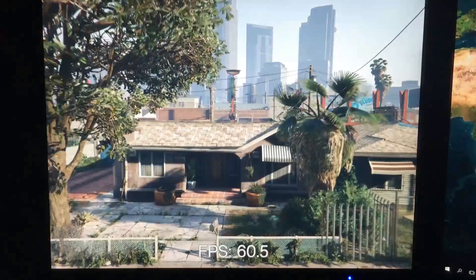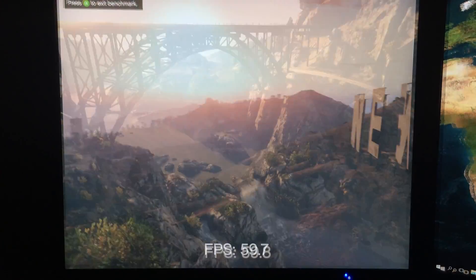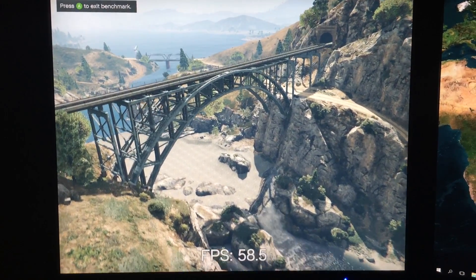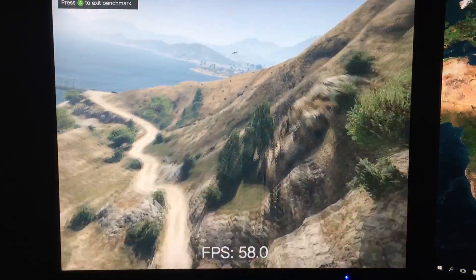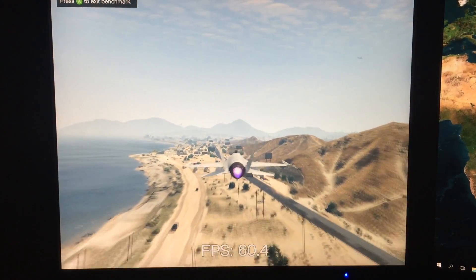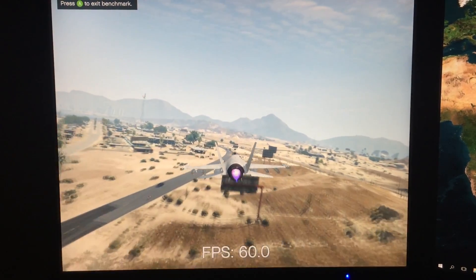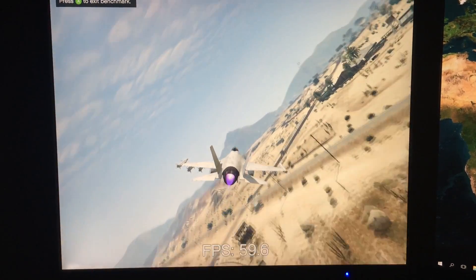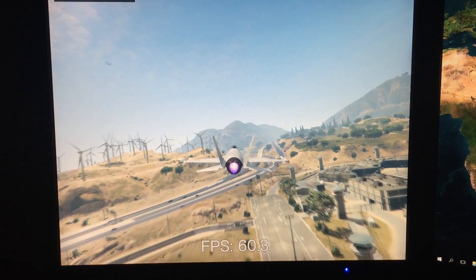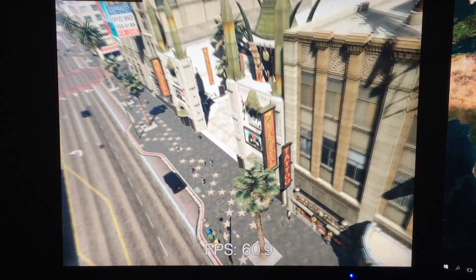GTA V was up next, acting as a blend between CPU and GPU performance since GTA is notably a very CPU-intensive game, and we were very impressed with how it ran. Everything was set to very high with MSAA off, but we had long distance scaling maxed out and even turned on the high definition while flying option. Keep in mind this is running on a dual-core hyper-threaded processor, 8GB of 2666MHz DDR4, and a 4GB ASUS Strix R7 370 — a total price tag of just over $300. That's insane performance for the price.